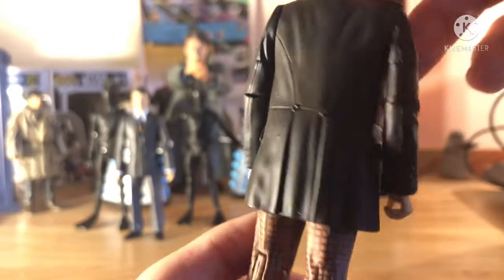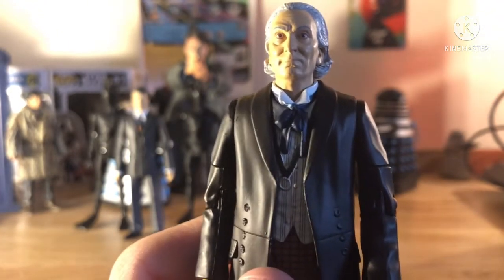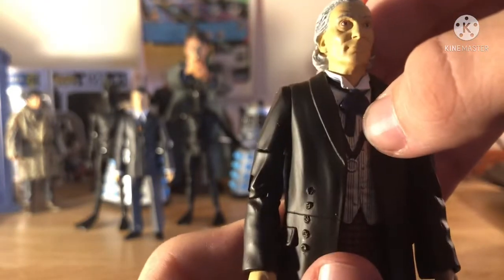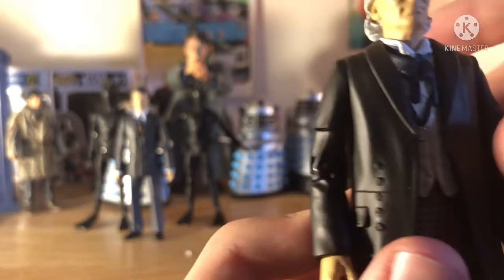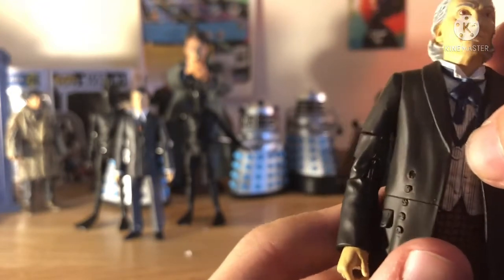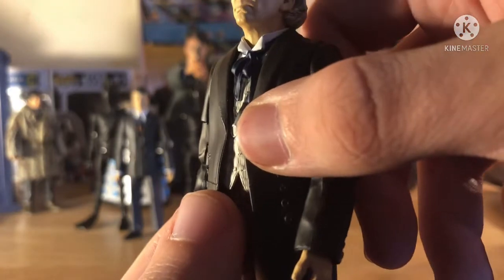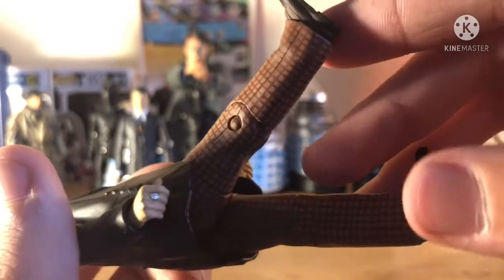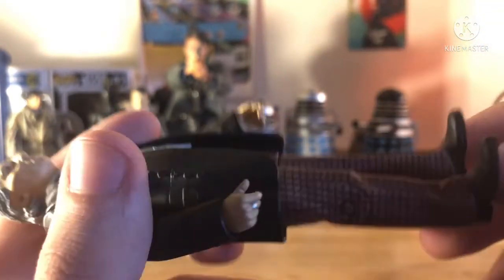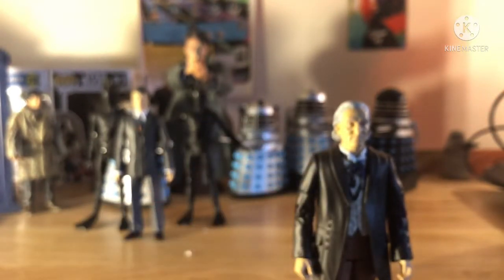Really nice face sculpt of William Hartnell with a very good paint job — one of the best I've seen for B&M so far. The hair is really nicely painted with white strands and a darker grey wash underneath. The standard First Doctor coat, and a cravat that's more blue as opposed to the usual black or grey. The shirt has little pinstripes on it. The main selling point of this figure is the lovely brownish burnt orange trousers — finally a more colourful First Doctor — with standard brown shoe-booty things on the bottom. Definitely my new favourite First Doctor figure.